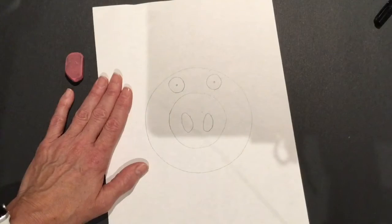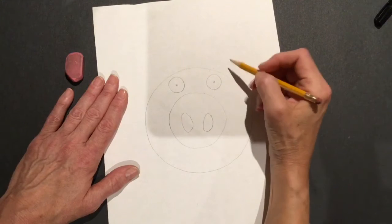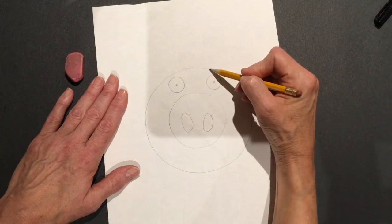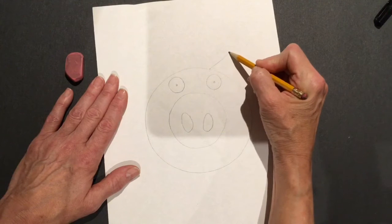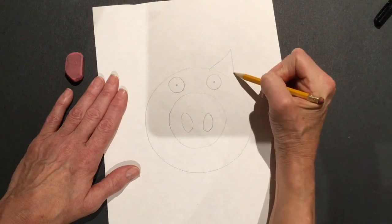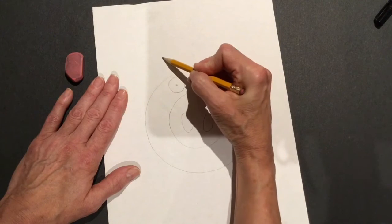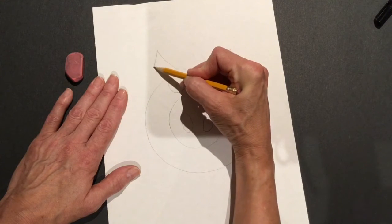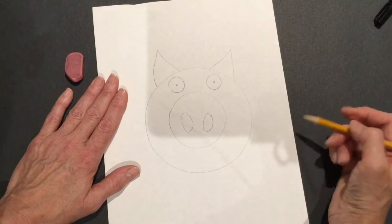Now we're going to draw two triangles. Triangles have points for ears. I'm gonna start at the top of the pig's head and go up to a point and back down. Then I'll start at the pig's head again and go up to a point and back down.